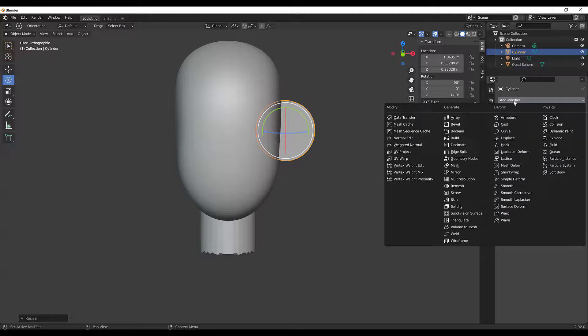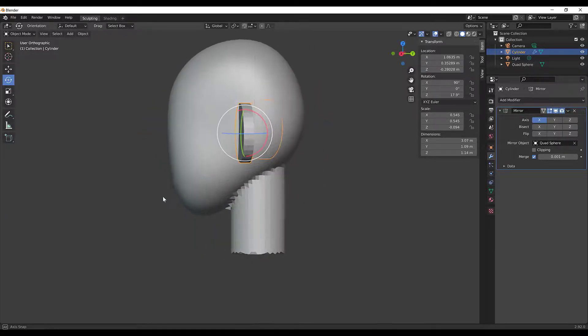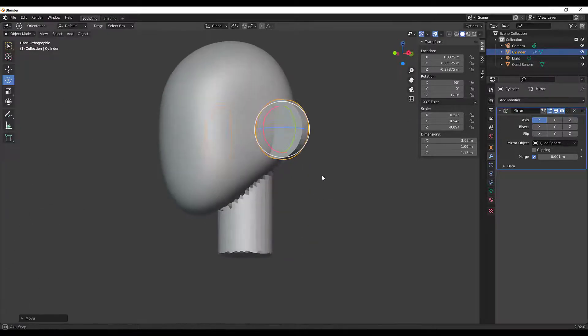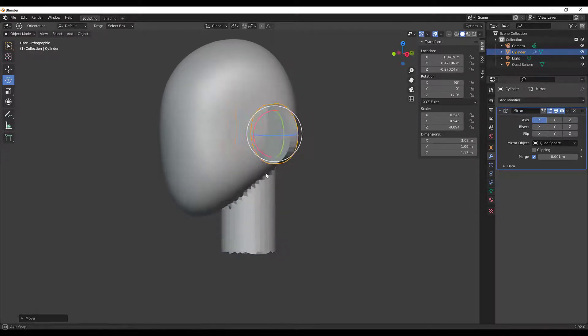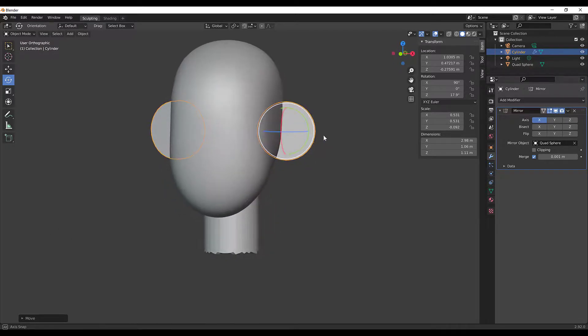To mirror the ear, I'll go to the Modifiers panel, click Add Modifier, and select Mirror. The object I want to mirror across is the head, so I'll click the eyedropper and select the head — you can see it mirrored across. I can see the ear is way too far forward, so I'll press G to position it a little further back, just behind where the jaw would go. I'll scale it down just a little bit more.